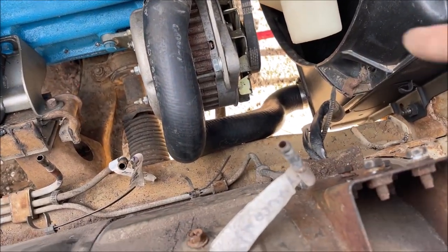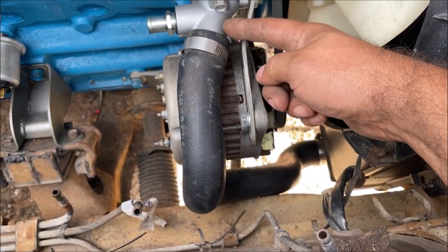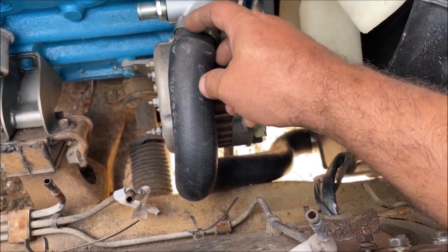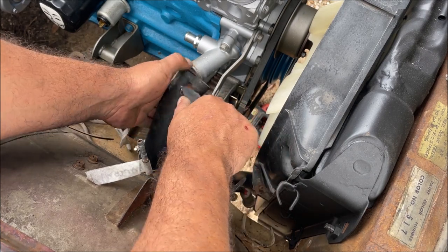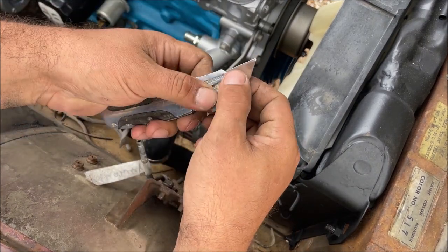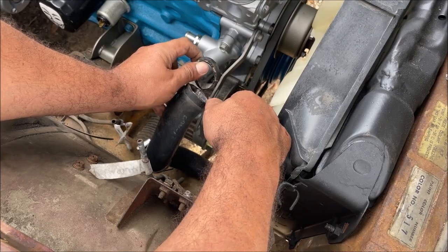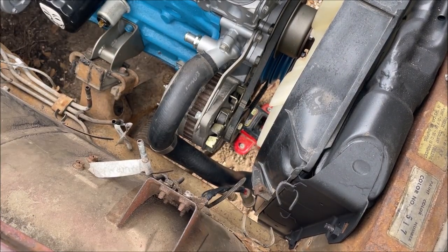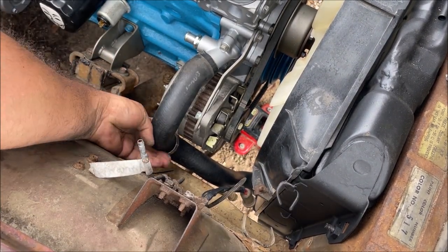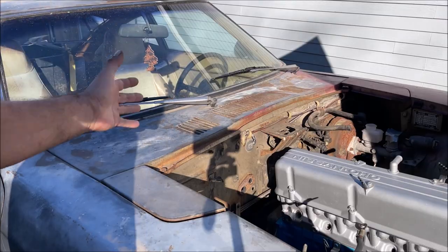I was putting the lower radiator hose on and noticed it's touching the frame rail. I think we should go ahead and cut it back — don't want to cut it too short. We're going to start by cutting about half an inch off. Beautiful — look at that. Little things like that make a big difference.